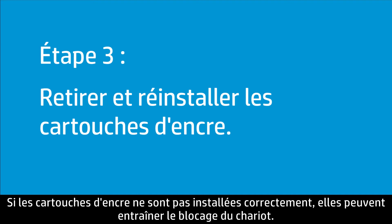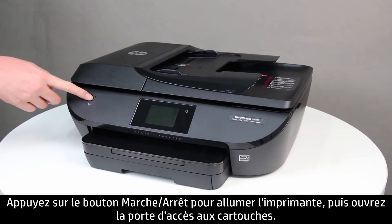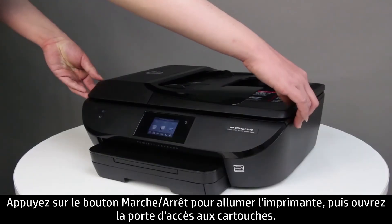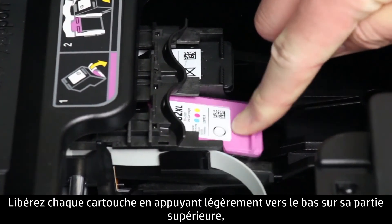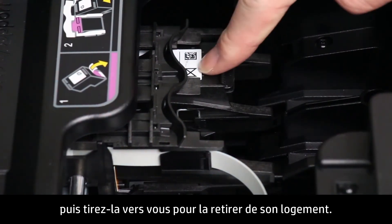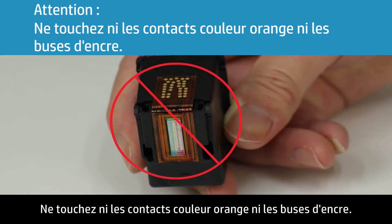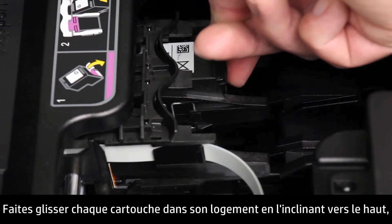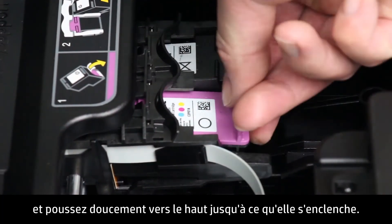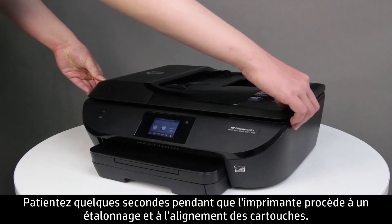Ink cartridges not installed correctly might cause a carriage jam error. Follow these steps to remove and reinstall the ink cartridges. Press the power button to turn on the printer, and then open the cartridge access door. Lightly press down on each ink cartridge to release it, then pull each cartridge toward you to remove it from its slot. Do not touch the copper-colored contacts or the ink nozzles — handling these parts can result in clogs, ink failure, and bad electrical connections. Slide each cartridge at a slight upward angle into the empty slot, and then gently push up on each cartridge until it snaps into place. Close the cartridge access door and wait several seconds for the printer to calibrate and align the cartridges.